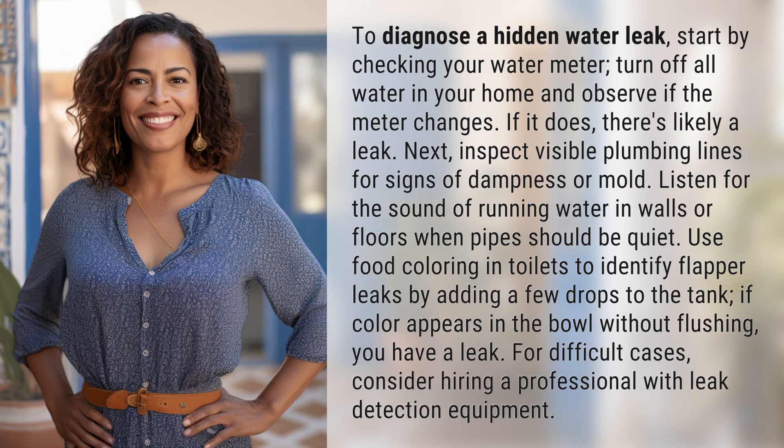For difficult cases, consider hiring a professional with leak detection equipment.